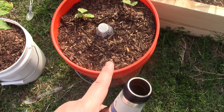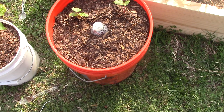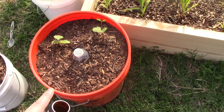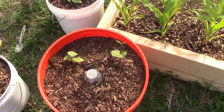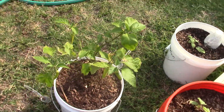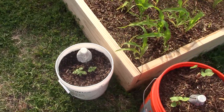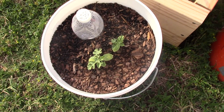It had gotten really hard, so I chopped it up, mixed it in a little bit as much as I could, and then I put more compost on top. And look at my okra — my okra is just taking off, it's doing super good. My peppers, they're doing good — you see my peppers over there — and the watermelon, the watermelon is turning into a boss.